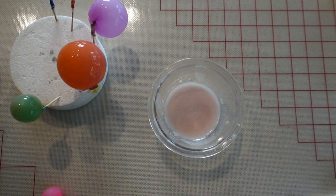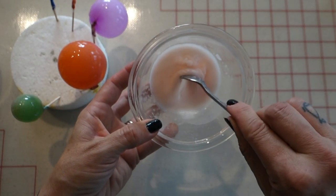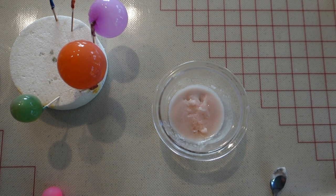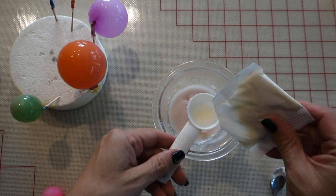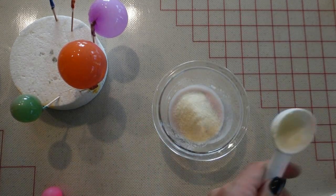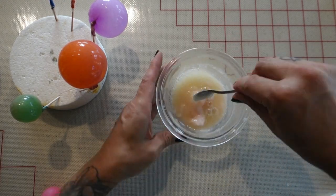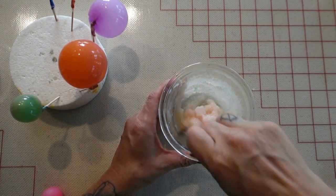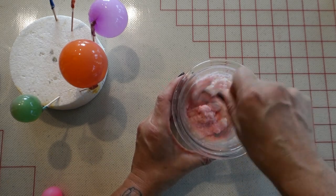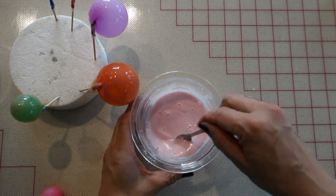Now that I'm done with the darker shade, I'm going to go back to the lighter shade. As you can see, as it sits it becomes very gummy and thick, but this is fine — I'm going to add more gelatin powder and water right on top and give it a good mix. Be sure to add a little bit more coloring too, since adding more gelatin and water will dilute the color. When it's all mixed up, pop it in the microwave for 15 seconds full power.